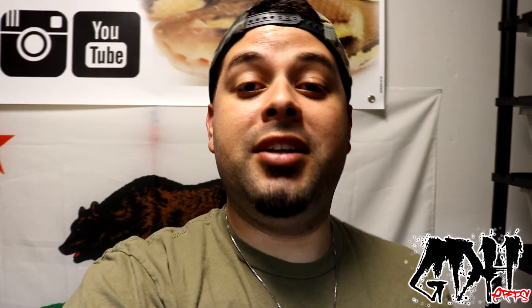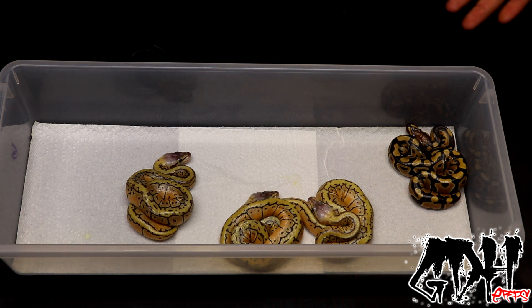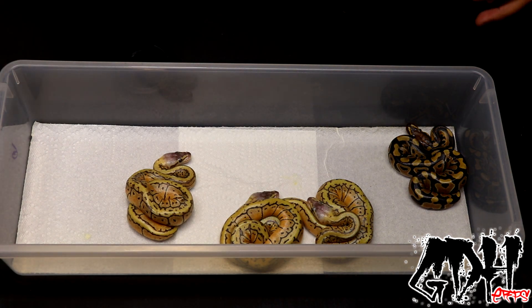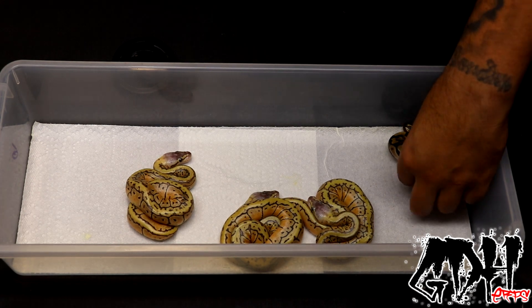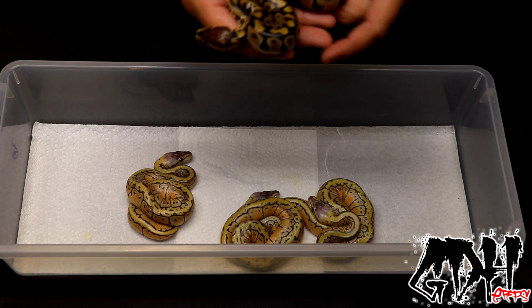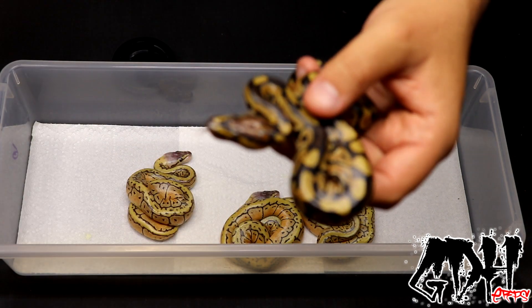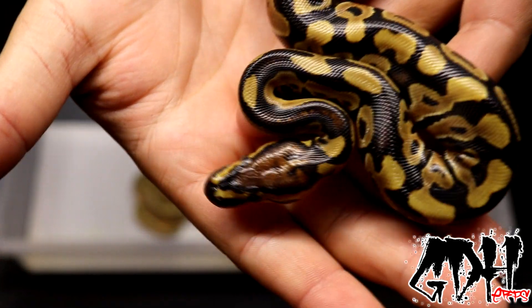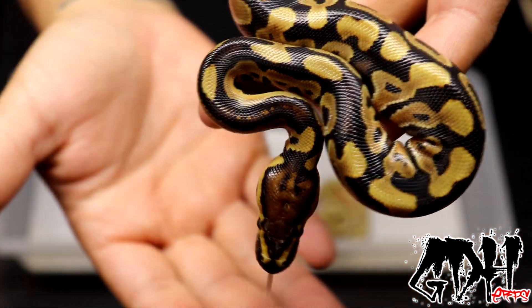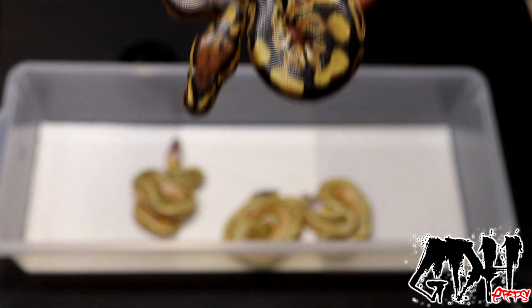So here is clutch number six. The pairing was pinstripe desert ghost bred to a female pastel clown. These guys just came out so they haven't come out of shed yet, but this is one of the prettiest looking normals I've ever produced. Look at that insane head — it's got markings just like this clown that I just hatched out.